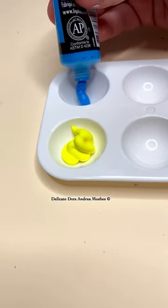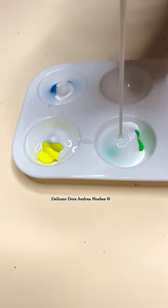Here's a fun yellow to blue gradient, but in order to do yellow and blue, we have to visit green. So I'm going to go ahead and use some green paint so that I can keep that green nice and vibrant.